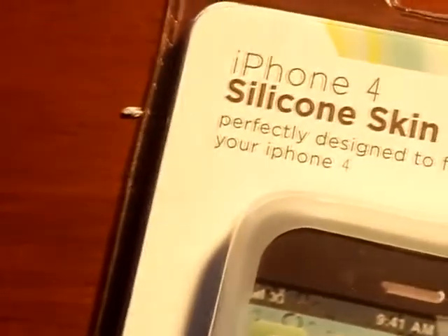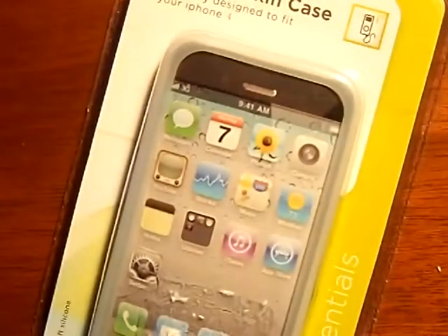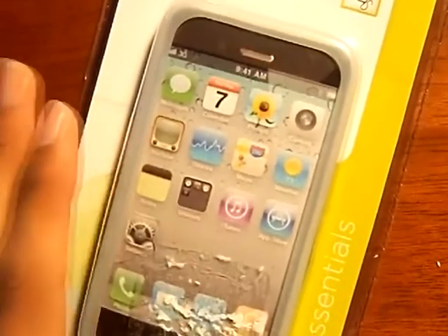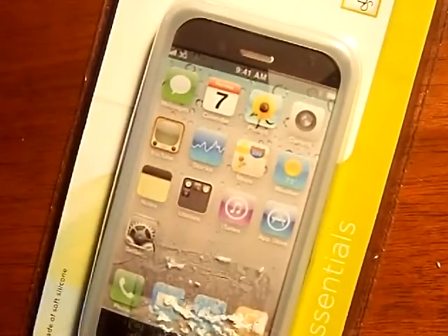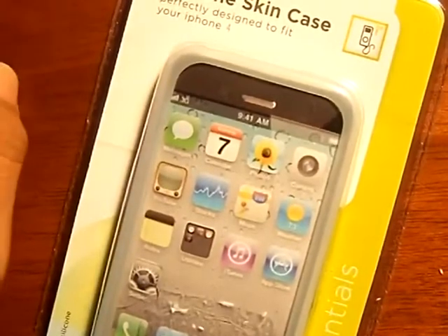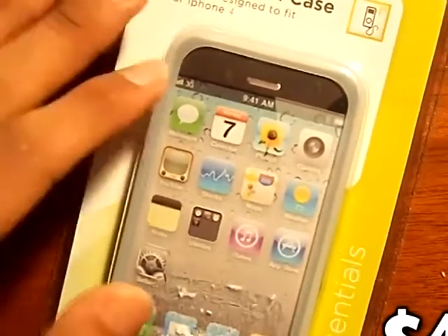Hello YouTube, this is AppleTag coming at you guys with an unboxing and review of the silicone skin case for your iPhone 4. I believe this one works for the 4S too, just to let you guys know. They did not send me this or anything — I actually went to the store and purchased this for 5 bucks at Marshall's.